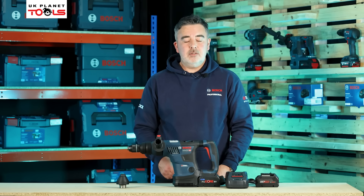This is the Bosch GCM18V-216DC Biturbo compound mitre saw. As the name suggests, it comes with a 216mm eight-inch blade with a 30mm arbor. The blade will be supplied with the machine and it comes with an Expert for Wood 48-tooth blade, which is going to give you clean and precise cuts in any material you're going to cut.